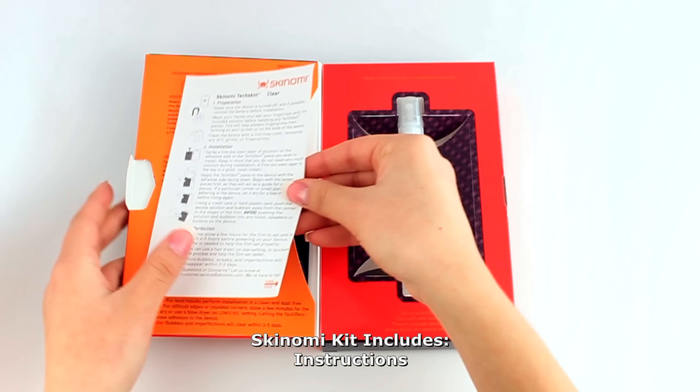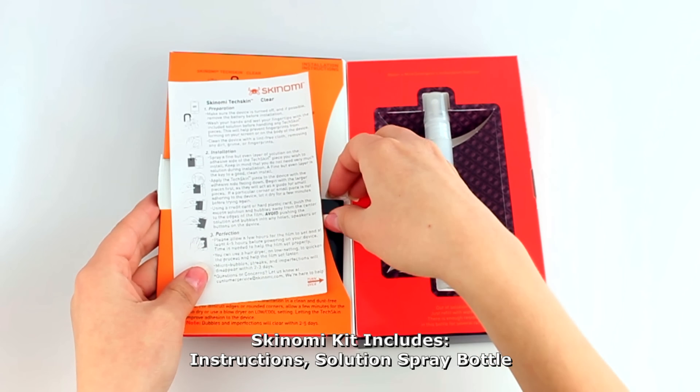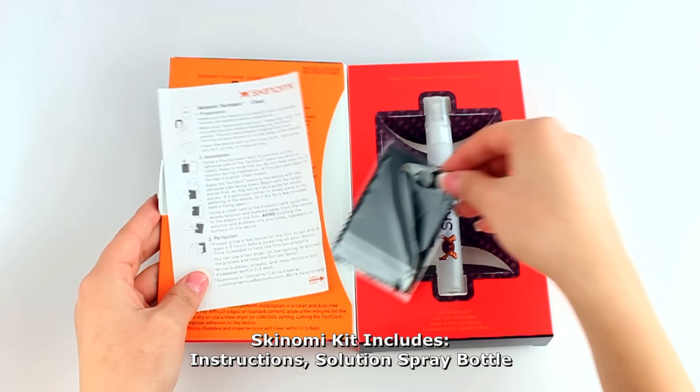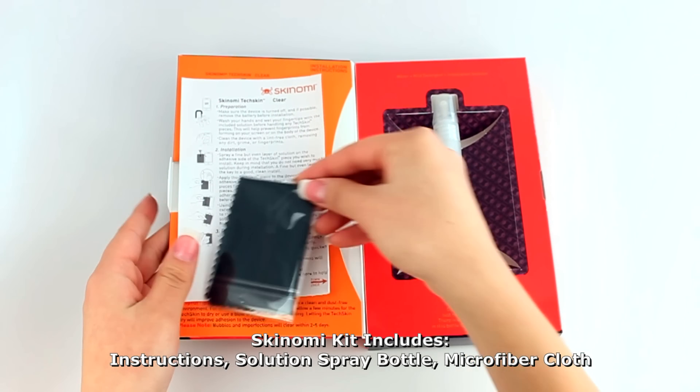A basic solution with a spray bottle, and a microfiber cleaning cloth.